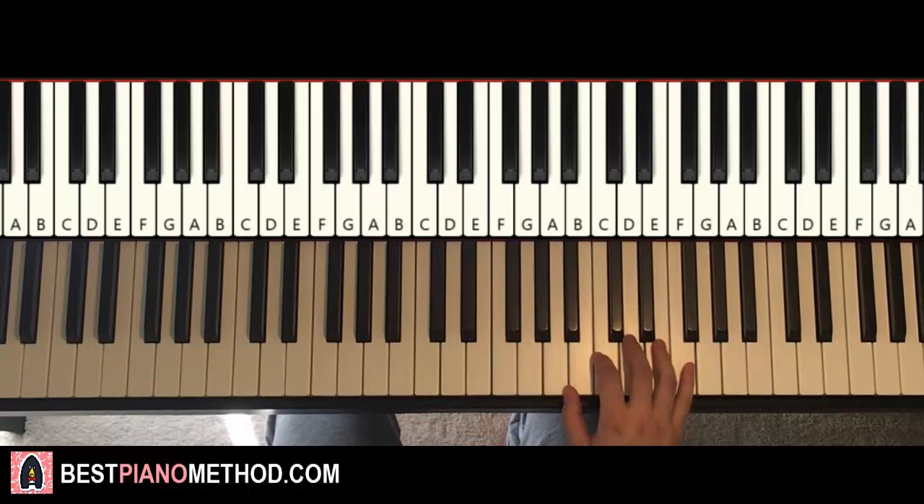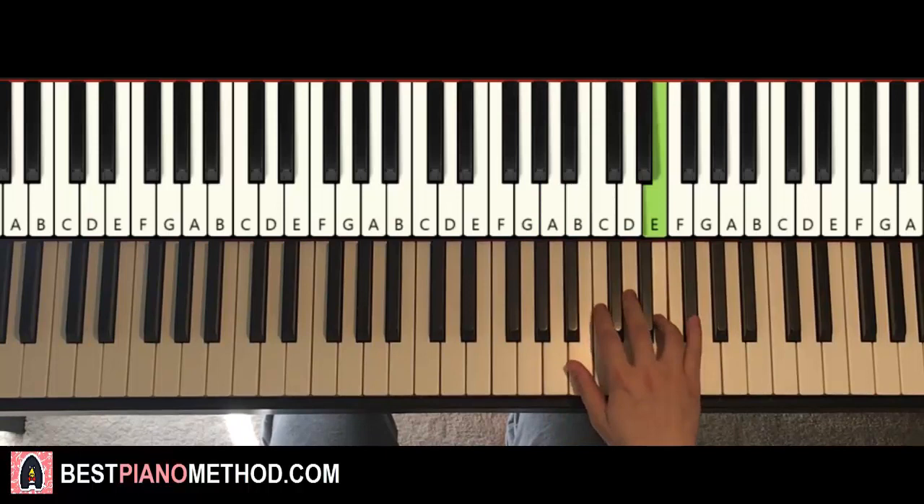So just E, E, A, A, B, D, E, E, F sharp, F sharp. And that's it for the right hand — exactly the same as the first part.